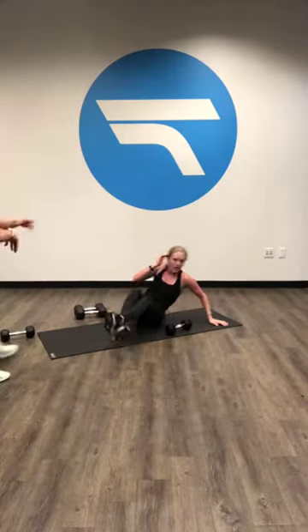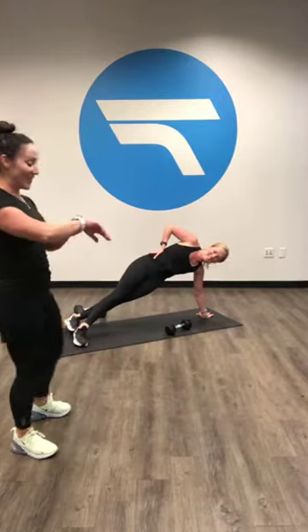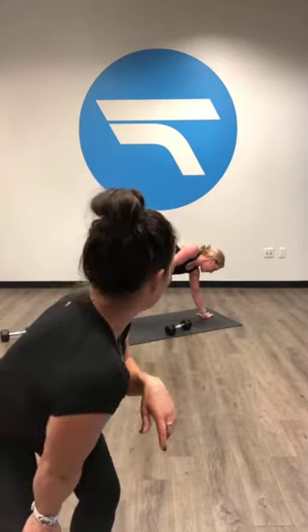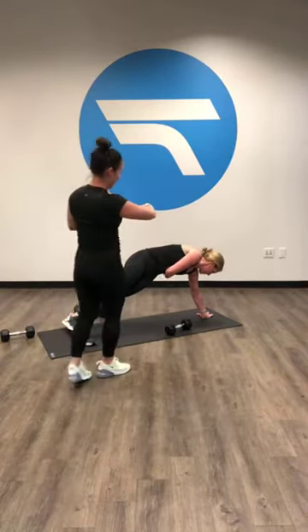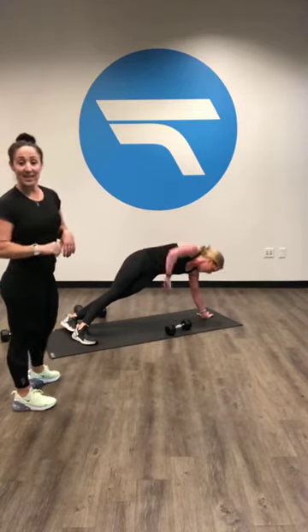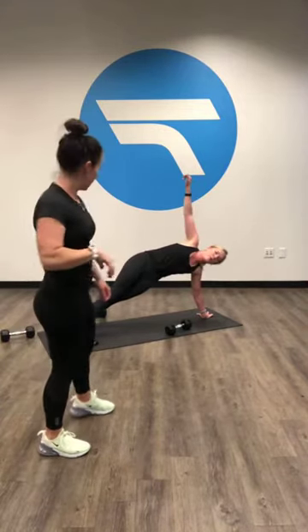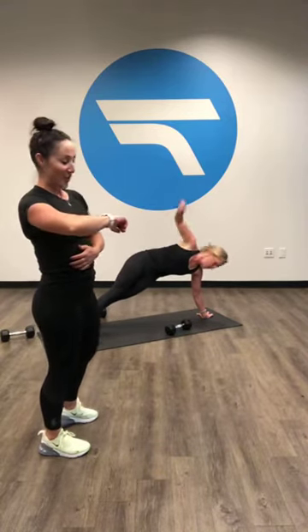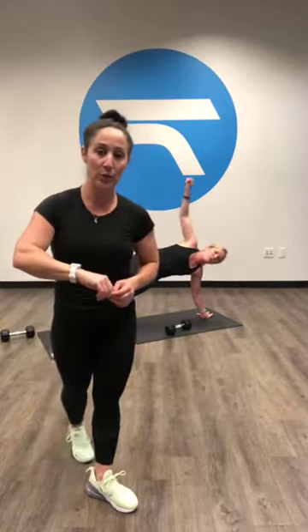Ready, set, go. You can thank me tomorrow when your obliques are sore — that's the best type of sore, when your obliques or your abs are sore. Keep going. We got ten seconds left, keep pushing, keep rotating, keep that hip up there, don't let it drop down. Three, two, one. Take a break.